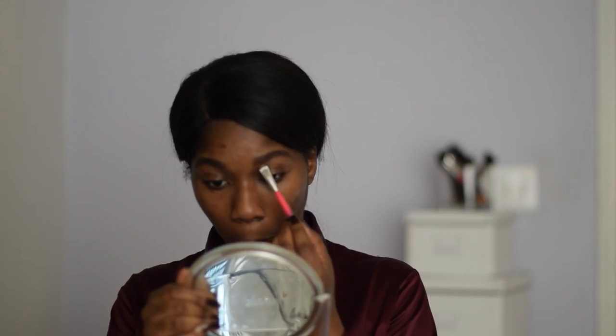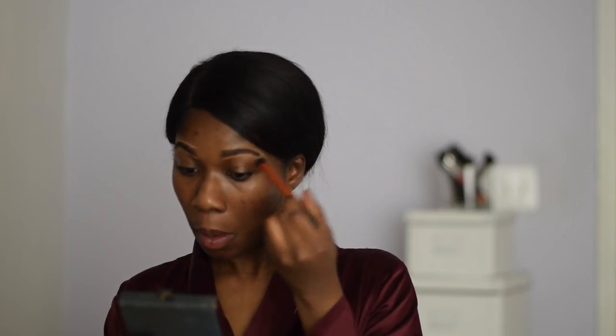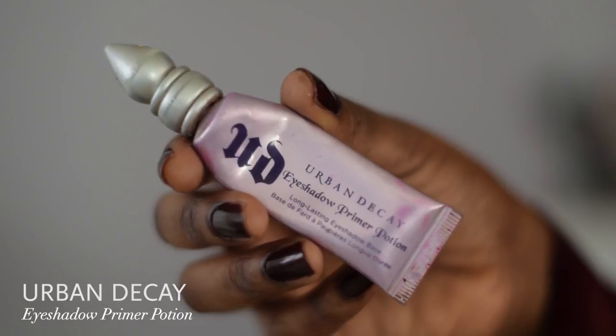I'll take my Cover Effects contour kit in color 3 and use that to conceal around my eyebrows and get those eyebrows looking great. I brush out the concealer with my Real Techniques brush. Then I use my fingers to apply more concealer to my eyelids to act as a base for my eyeshadow, and the eyeshadow primer I'm going to be using is Urban Decay Eyeshadow Primer Potion — it helps with creasing.